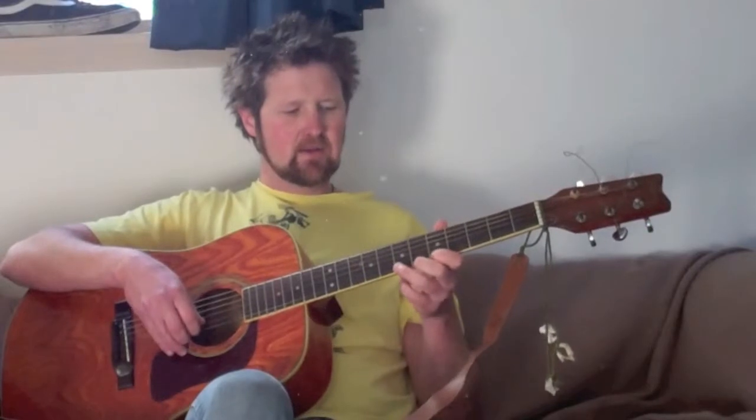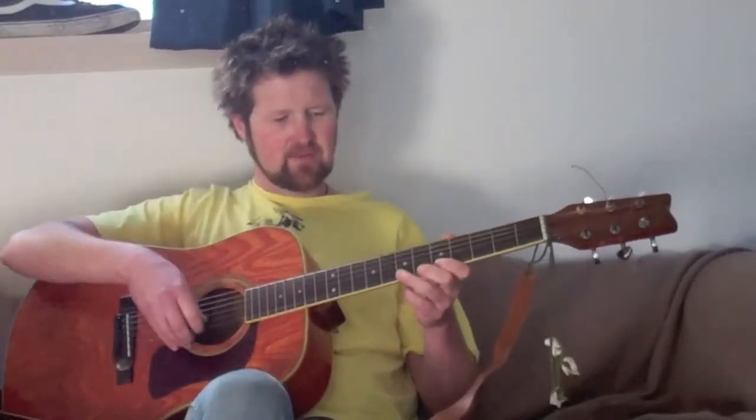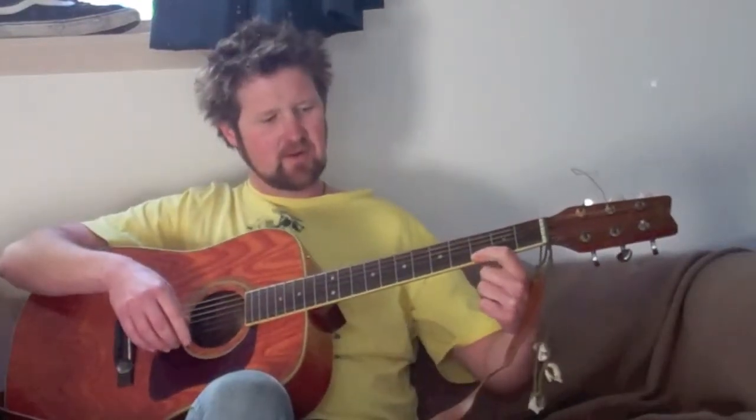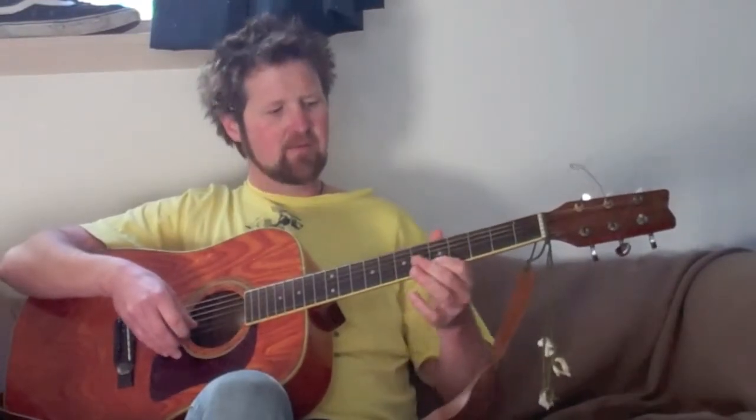Moving on to part three — it goes like this. We have a combined slide and pull-off coming up. Part two has left us with our index finger on the fifth fret. We're going to put our ring finger out onto the seventh fret. We go seven, five, three, off. The five, three, off is all in one motion. After we've put down that finger and hit that string once, taking this finger off, we hit that note with the index finger on the fifth fret, slide it back to the third fret, and then pull it off. So: seven, five, three, off — like that.